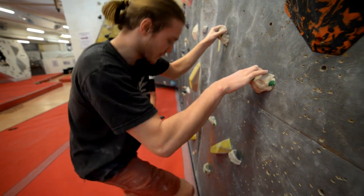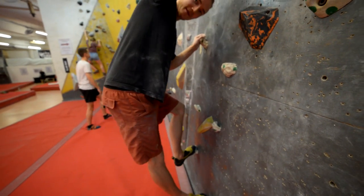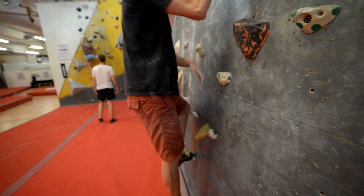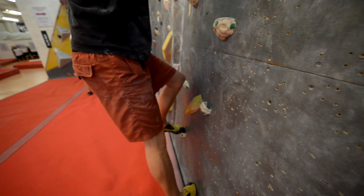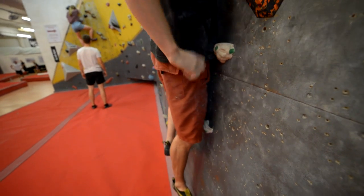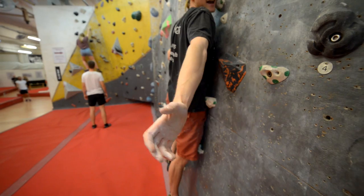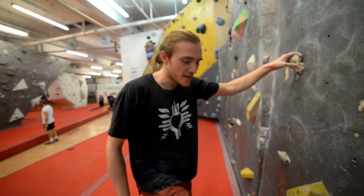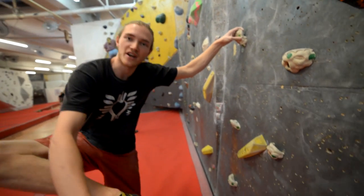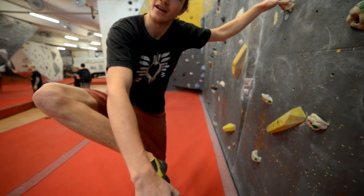So if I'm standing with my feet and knees facing straight into the wall, it's kind of pushing my hips out a little bit — my bum's coming out further — and I'm having to put a lot more force on my hands. But if I'm standing on either the inside or the outside edges of my toes, that's going to bring my body much closer in. So even though we're still standing on this front area, we're using this edge or this edge, not necessarily right at the very end of the shoe.